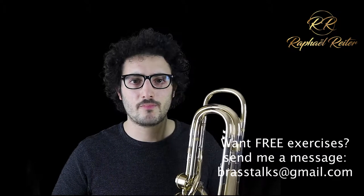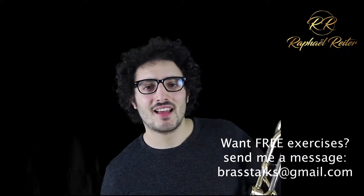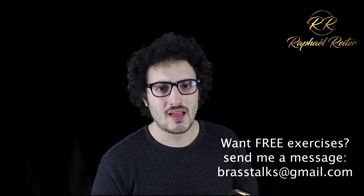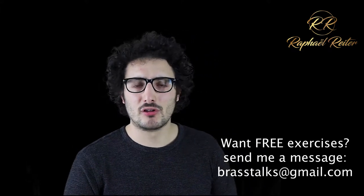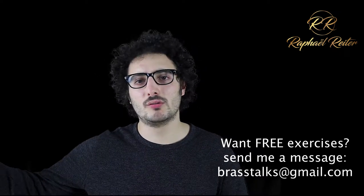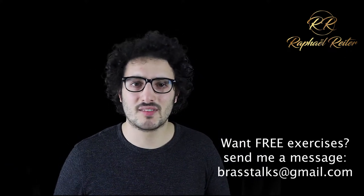So there is one exercise that demands a lot of patience, but it is the most useful exercise you could do for low register. As I said yesterday, for me having a good low register or even a good high register doesn't mean that you can blow notes as hard as possible in either of those registers, or just make them sound somehow — squeak up there or just pedal with a weird sound down there. For me, having a good register means that you can use it in a musical context.